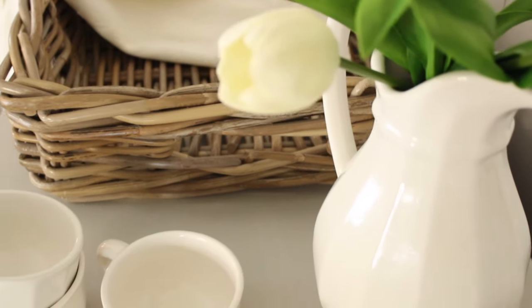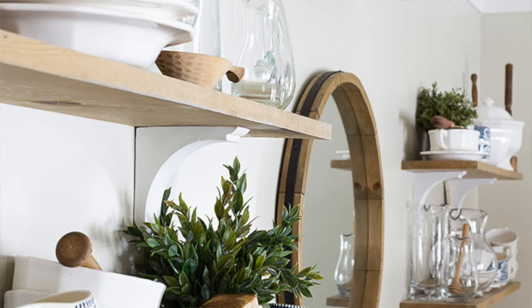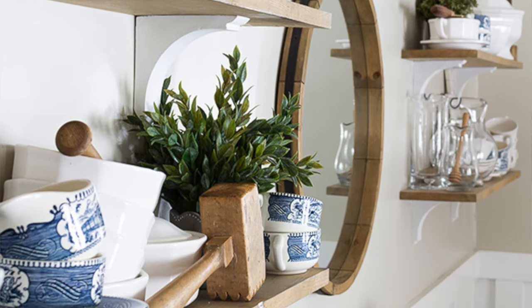Hey guys, it's Andrea from the blog Pine and Prospect Home, and today I want to talk to you about my vintage Falsgraf Heritage dishes that I've been collecting for five or six years now. I'm going to share a little bit of history behind the dishes, where you can find some vintage Falsgraf Heritage pieces of your own, and how you can tell the difference between the older dishes and the newer ones made today.